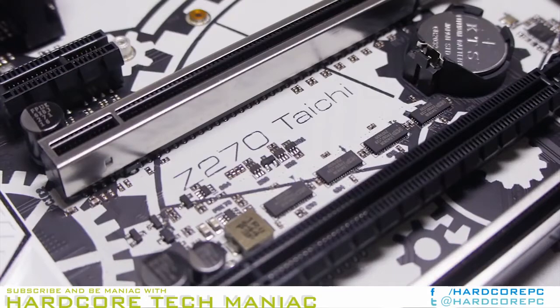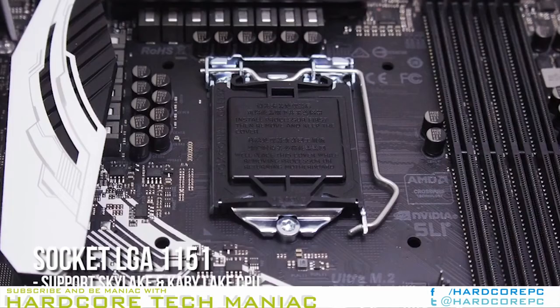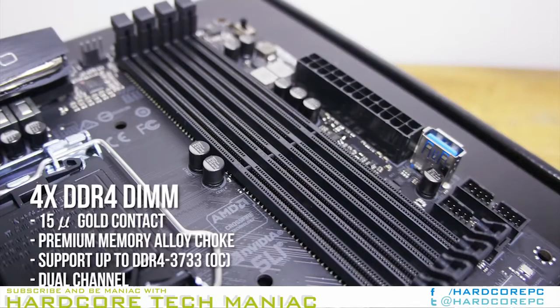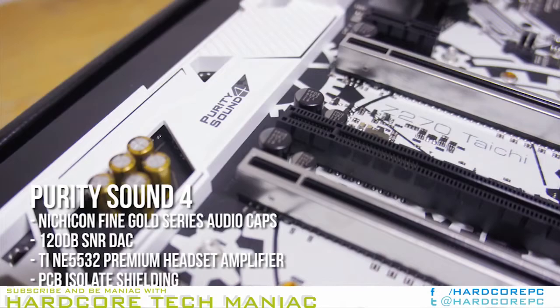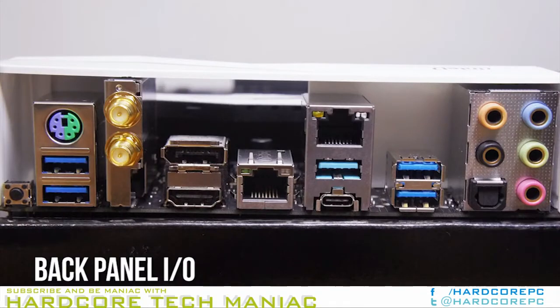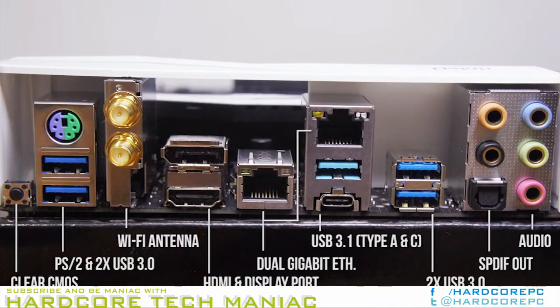From a practical standpoint, users who need but one X4 interface can choose between it and the black slot when deciding which device should have the fewest bandwidth restrictions. The Z270 PCH PCIe connector layout is almost standard, with two spaces between its two main PCIe slots to help fit graphics card coolers, its HD audio header tucked all the way back into the bottom rear corner, and its SATA ports all facing forward.